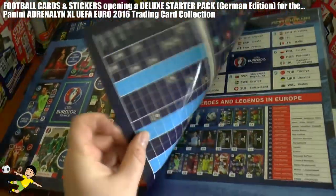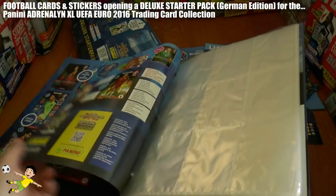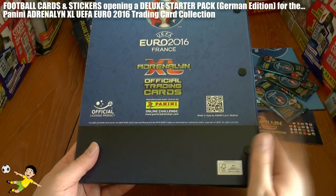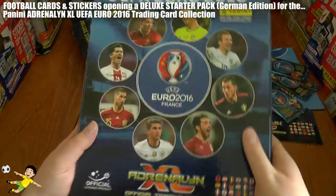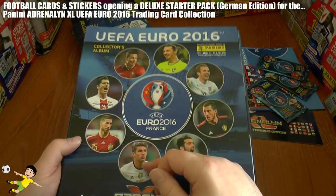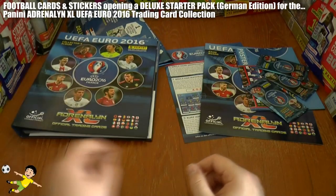Inside the front cover we have some information, and then you have the nine pocket pages to slip your cards in. They've used these in Belgium and places like that before for their card collections, and I'm glad they've moved these on to the Adrenaline Excel brand. It's really nicely designed — glossy, real hardback — which you can keep in mint condition. On the front we have Ronaldo, Zlatan, Kane, Hazard, Muller, Ramos, and Lewandowski, along with the participating countries' badges.